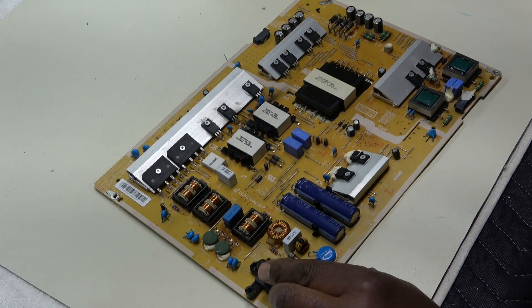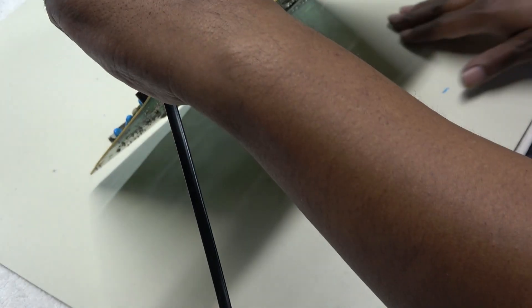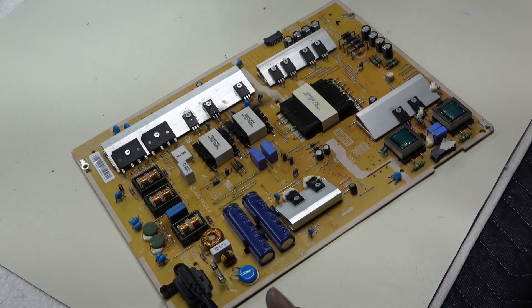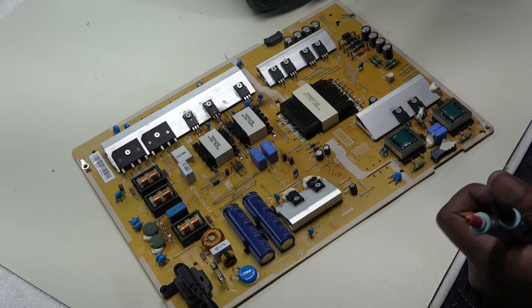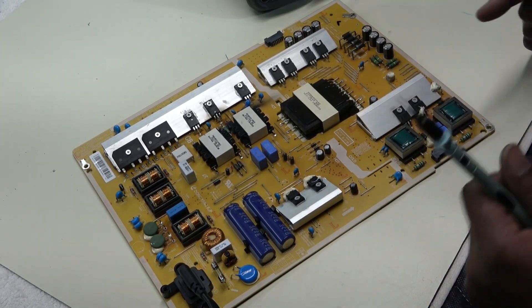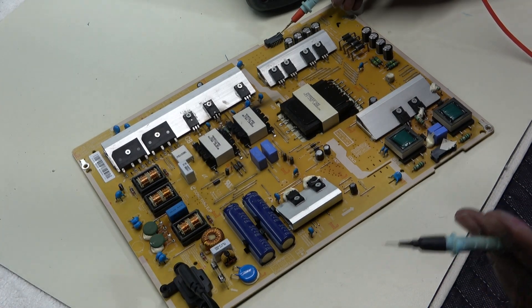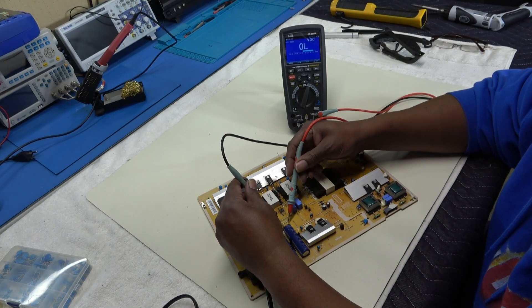I'm going to watch this fuse and make sure it doesn't blow or I don't see any smoke. I'm going to plug in the AC. I should have made sure there were no leads under the board, but it looks okay. No smoke. Fuse looks like it didn't blow. Checking DC voltage across the big capacitor - about 390 volts. It should be approximately 388 volts. Let's see - 390 volts and it is steady.